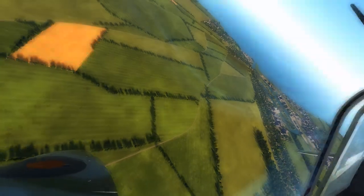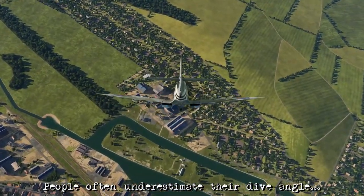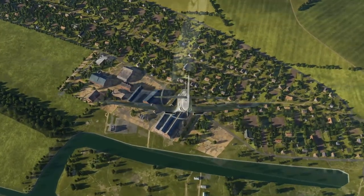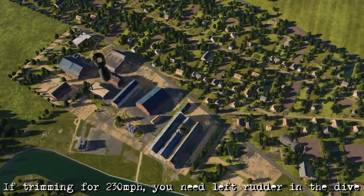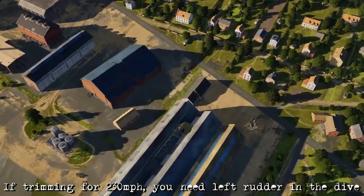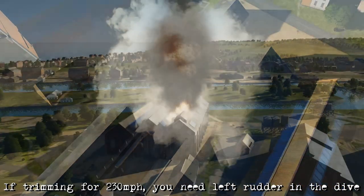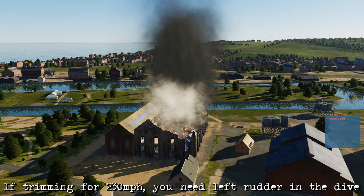The two main challenges you're going to face with this attack: first is achieving a steep enough dive angle — with practice you'll get used to the sort of sight picture you need. The second is staying as coordinated as possible. If you're trimmed out at 230 miles an hour with those settings you're going to have some right trim in, and as you lower the nose you're going to have to add some left input on the dive in order to account for that.